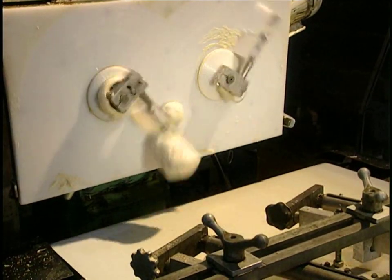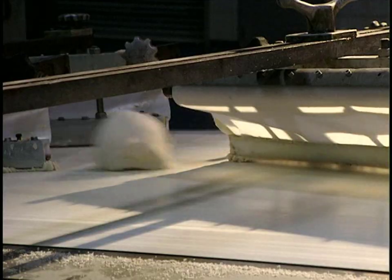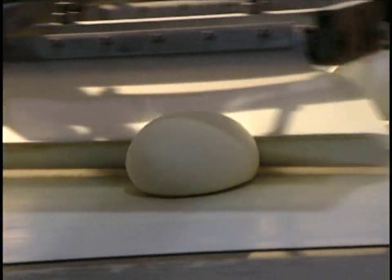The dough then falls onto a conveyor, where dough pieces are rolled into balls, which can be more easily worked.